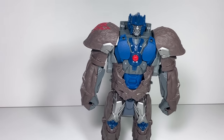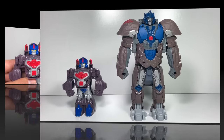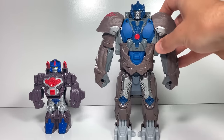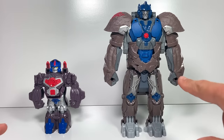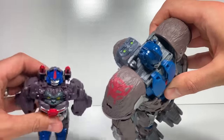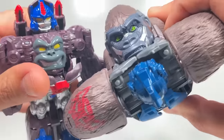Let me compare him to our Rescue Bots Optimus Primal. I'm definitely seeing a lot of similarities between these two. Obviously, this one's a lot bigger and meant to look like the movie, but they both got the blues and the grays and the reds scattered throughout. I like that they have those touches of color, but they also have that visible gorilla head just poking out — even the Rescue Bot does, which is kind of weird looking.